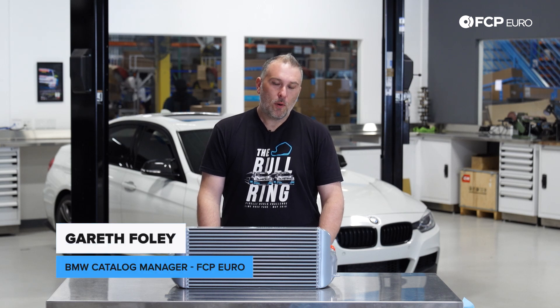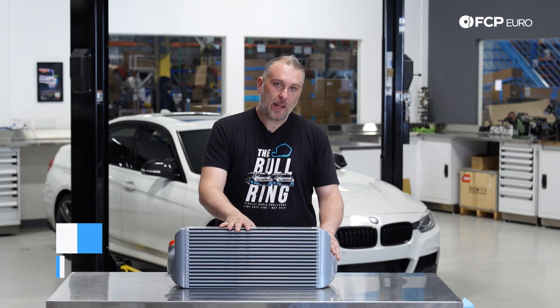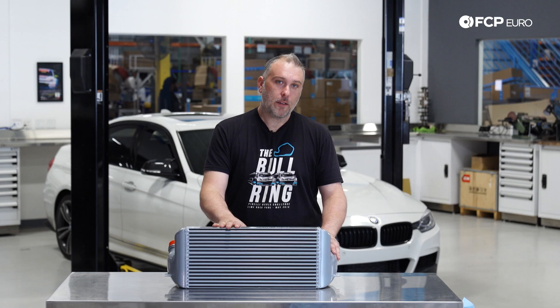Hey, what's going on everybody? Garrett here from FCP Euro. Welcome back to another DIY video. We have a pretty simple one for you today. As you can see, I have an intercooler sitting here on the workbench, and we're going to be installing this in an F30 335.